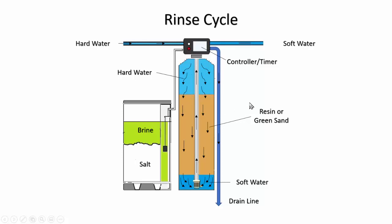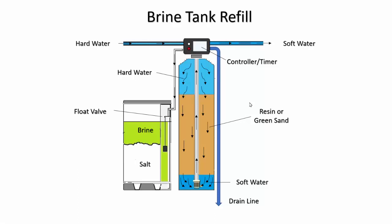Once the rinse is complete, the brine tank needs to be refilled. Depending on the type of brine tank you have — wet or dry — the dry brine tank will fill just prior to the backwashing cycle, while a wet brine tank will fill right after the regeneration has occurred. In either case, you need the brine solution ready for the next regeneration. Once the brine tank is refilling, you're back in service. A float — like a float in a toilet — will shut the water off once the brine tank is full enough, and then you're back to normal service.